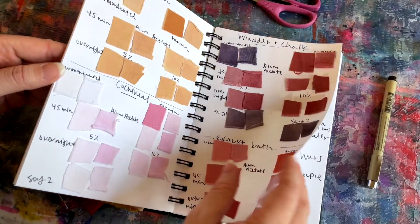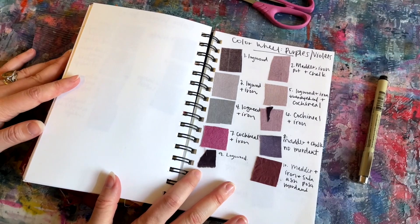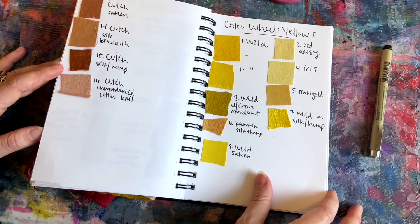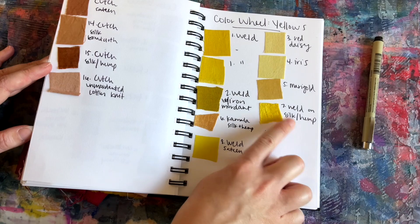Let me show you back here — I am keeping track of all of my colors. So here we have different purples and violets, reds and pinks, oranges, yellows, and I've numbered each one and written down how I've achieved it.